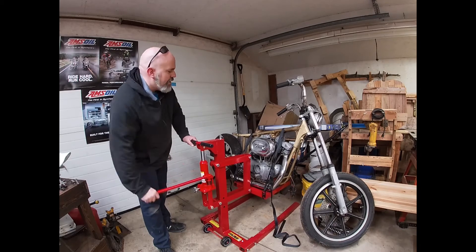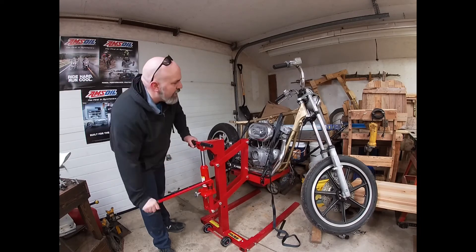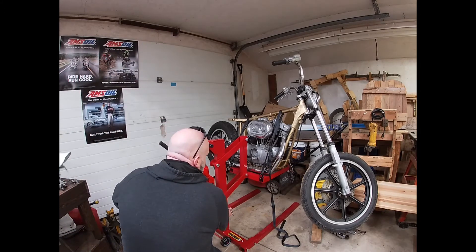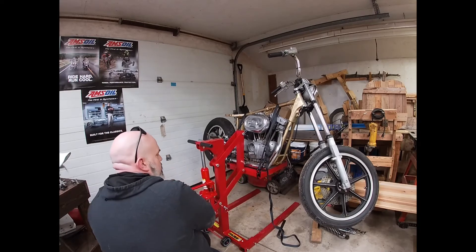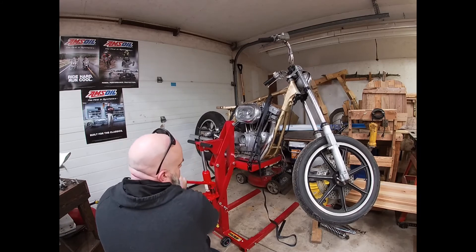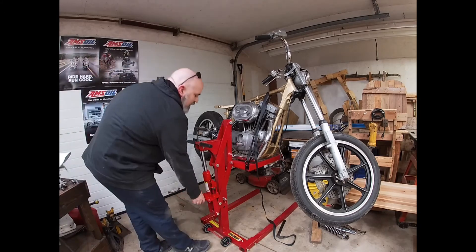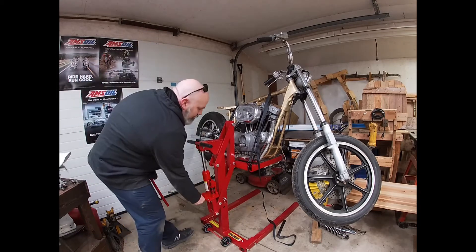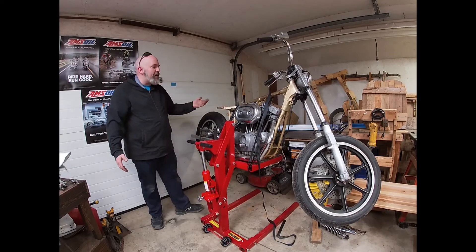Here you can see the Sportster up on the lift with everything put together. I redid the straps a couple times — you can actually run them through the legs of the lift. The part that actually touches the bike — the Sportster leans quite a bit because of the way the exhaust, the front exhaust pipe, actually comes down below the line of the frame at the bottom. So it was a little hard to get on there and you just had to strap it a little differently.